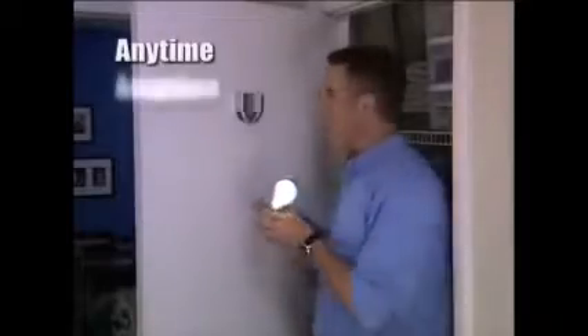Now you can have light anytime, anyplace, anywhere. Just stick it up, pull the cord, and you've got light.